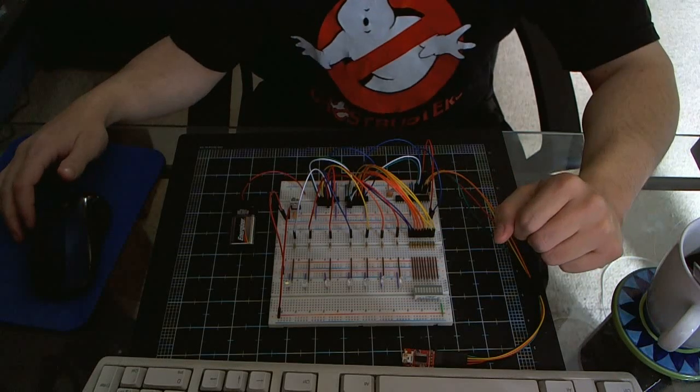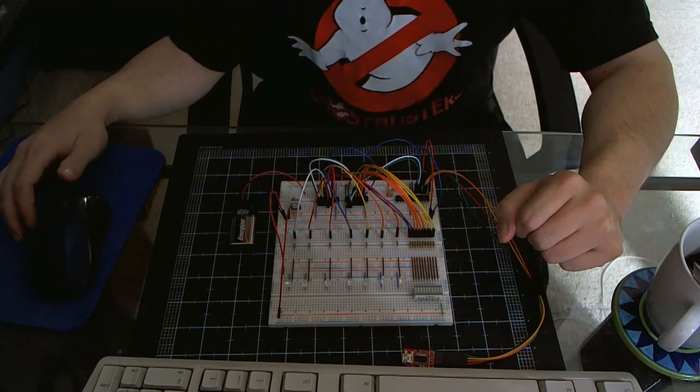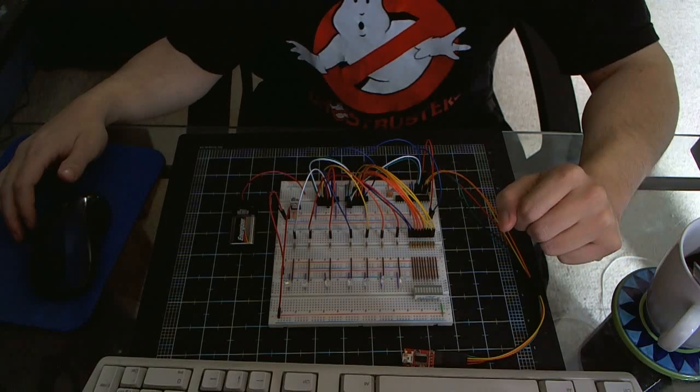Hey guys, I thought I'd show you the prototype of the circuit that I'm building for the RGB trap. Before I power it up, let me explain how it works a bit.